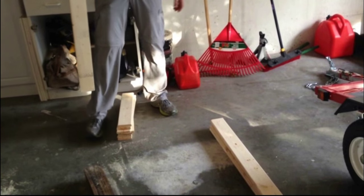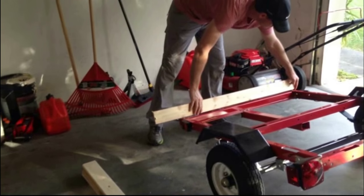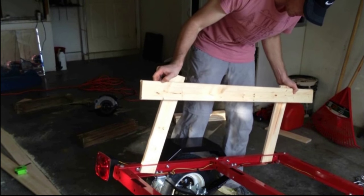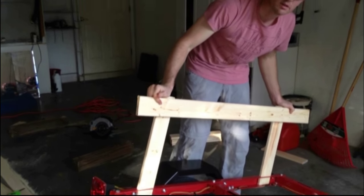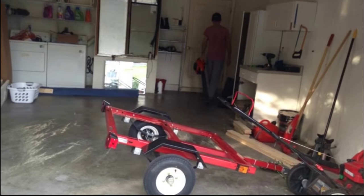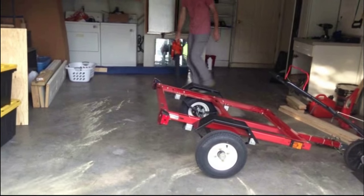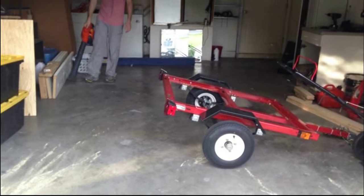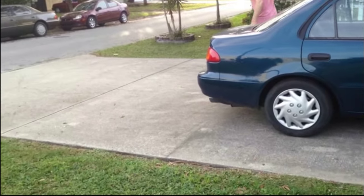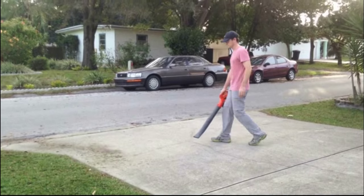You just need two for the front. This would be 40 inches plus two — you want about like that. I found using a leaf blower works really great for cleaning out the garage. I'm not sure how this footage made it into this video because it has nothing to do with the trailer, but I was having fun going off the driveway.